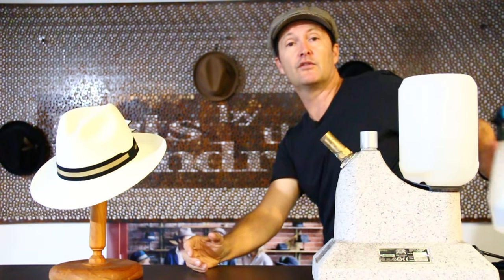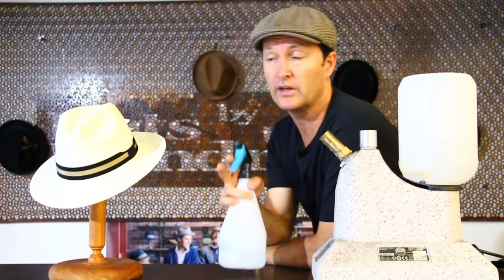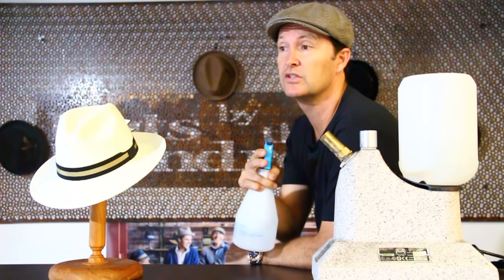Now if you still don't have any of that, you've got the trusty old squeegee bottle. We use this a lot here to keep our stock nice and moist, but every now and then you can just squeeze a little bit of water over the hat and just keep it moist. It doesn't like to be dried out because if it dries out, the reed will fail and if the reed fails, the hat will break and tear apart.